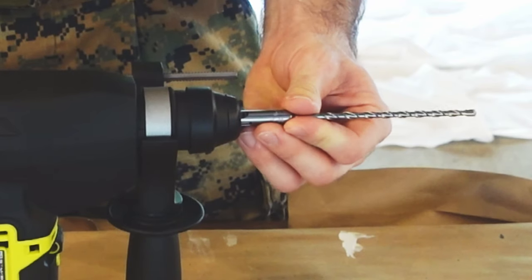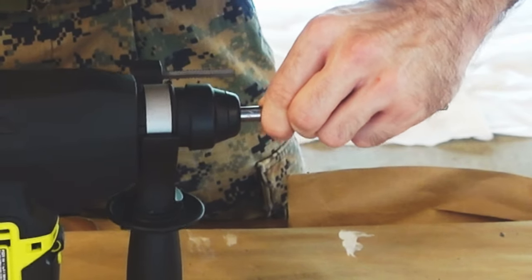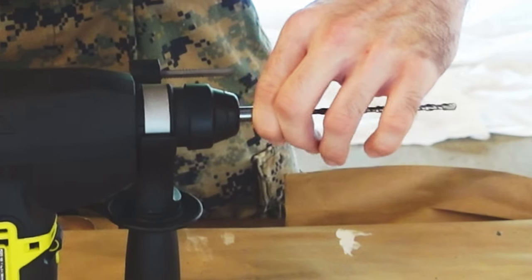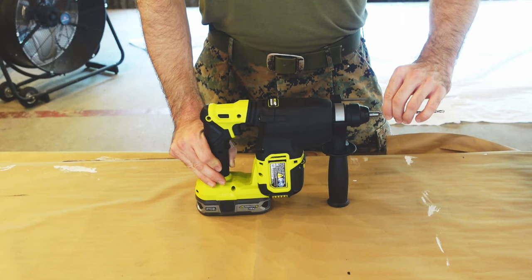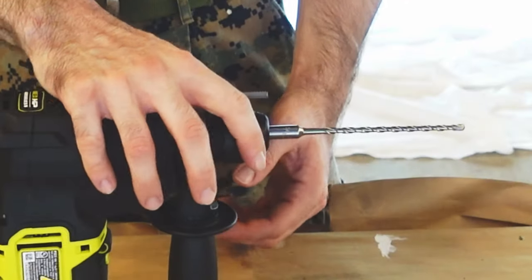I just push it in and those slots line up with the interior, then tug on it to make sure it's fully seated and you're good to go. To take it out, just pull back and it'll release.